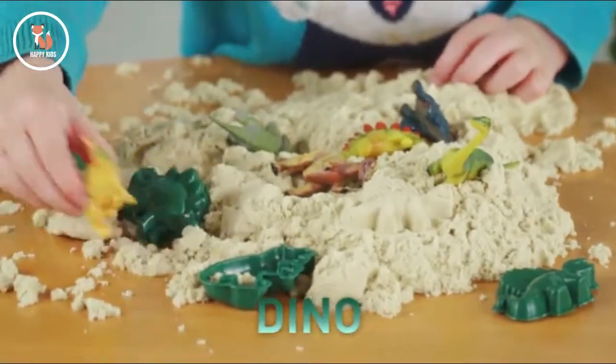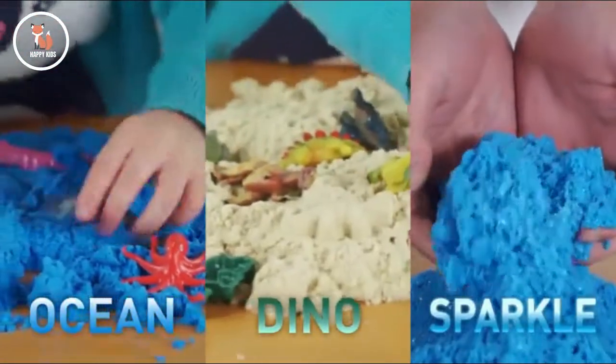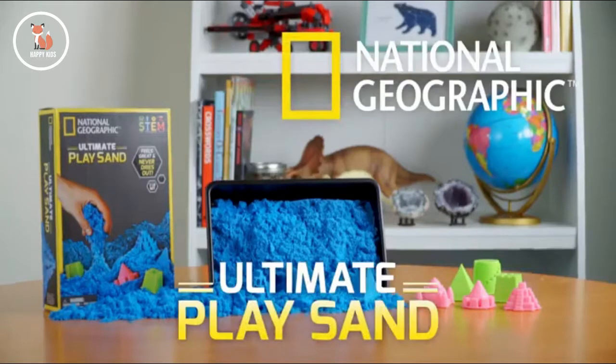And there's dino, ocean, and sparkle sand to play with too. The fun never ends with National Geographic Ultimate PlaySand.